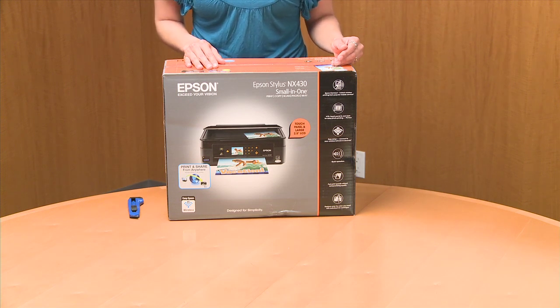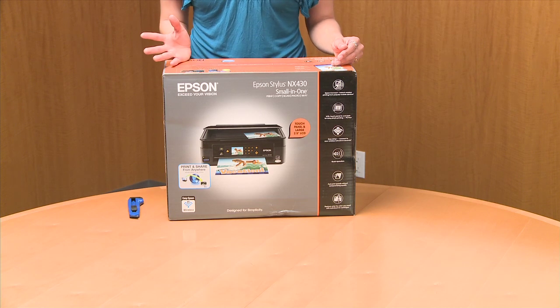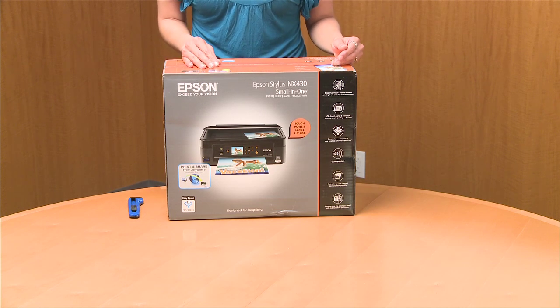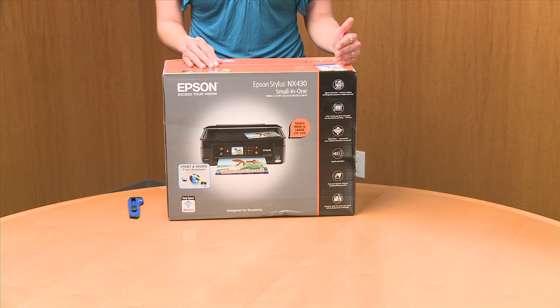So if you can email from whatever mobile device you have — your smartphone, your tablet — you can print from here. So that's something that's really awesome.